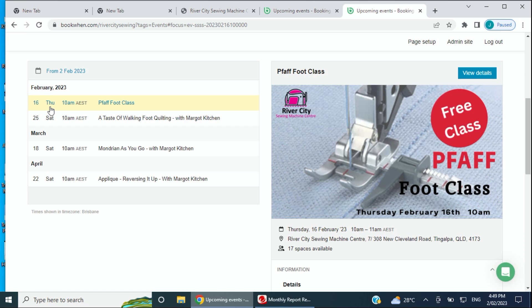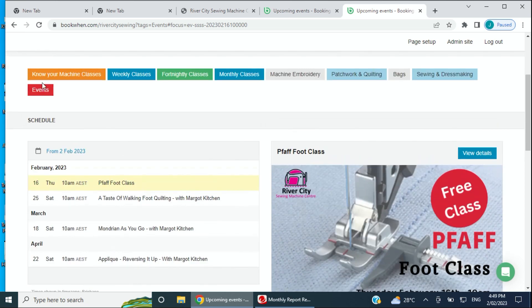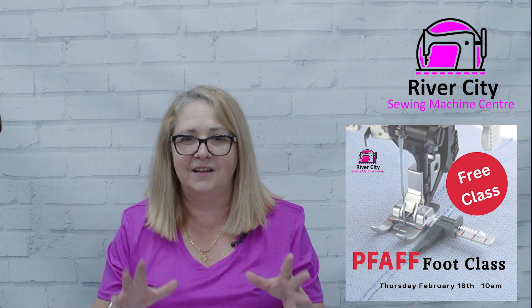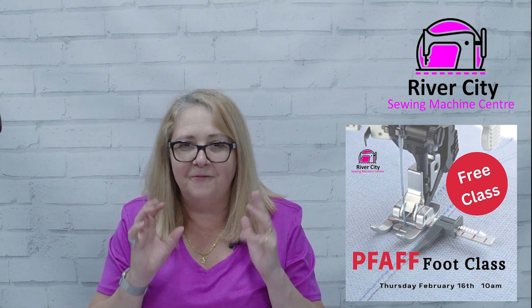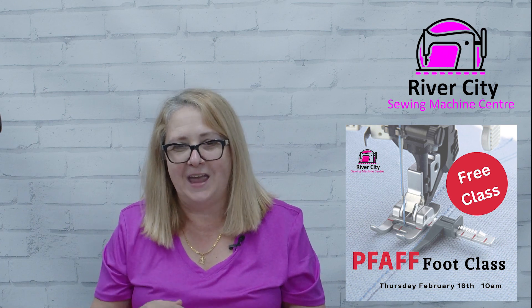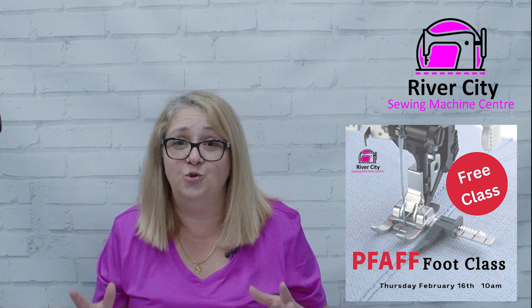The one class I didn't mention last week was the free FAF foot class. It's on Thursday the 16th of February. On the booking page under events you'll see it listed as 'FAF foot class' — it is a free class available to everyone. It's going to showcase selected feet and accessories, a fun demo morning where we show you some really fun feet that make a difference to your sewing. Best of all, it's free — come along and enjoy the fun morning with us.